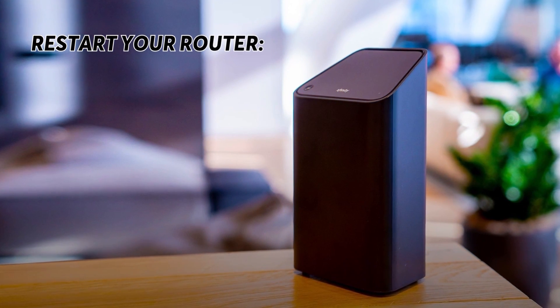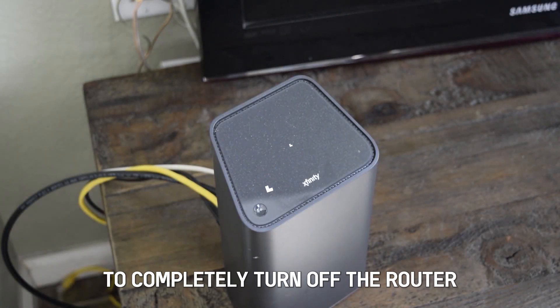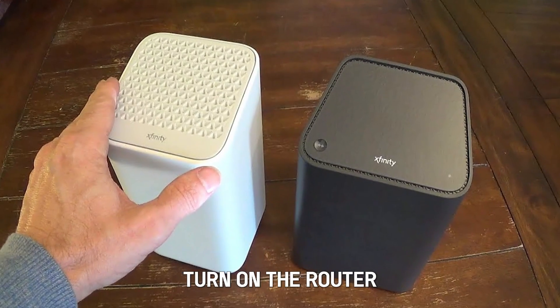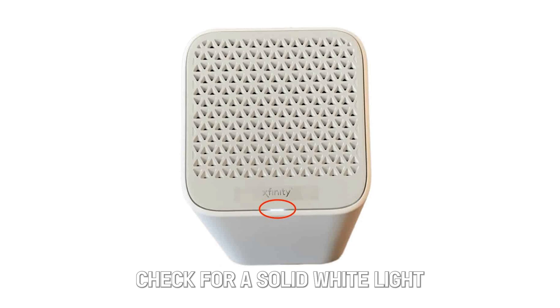Restart your router. Hold the power button to completely turn off the router. Wait for a few minutes — two to three minutes should be enough. Turn on the router and check for a solid white light.